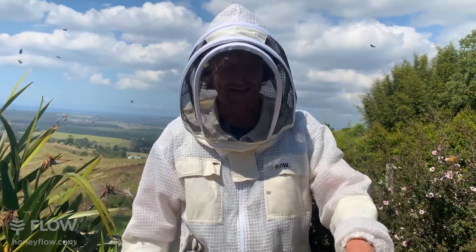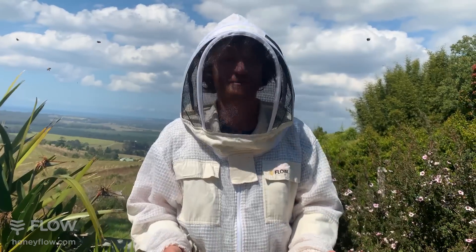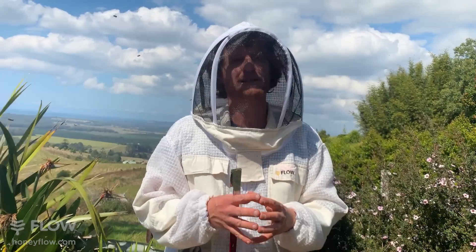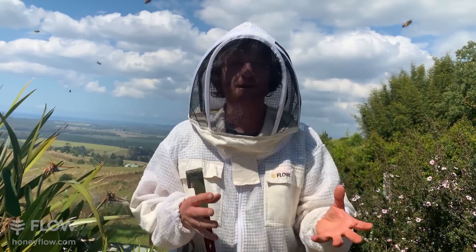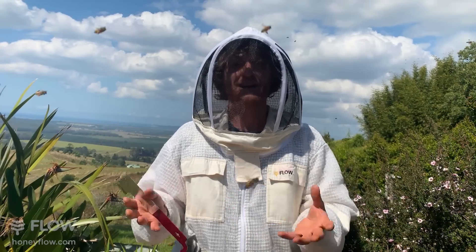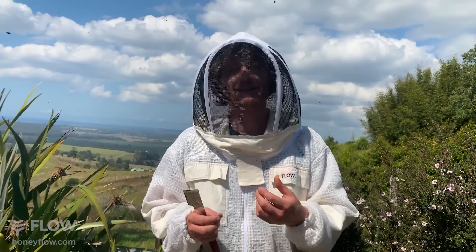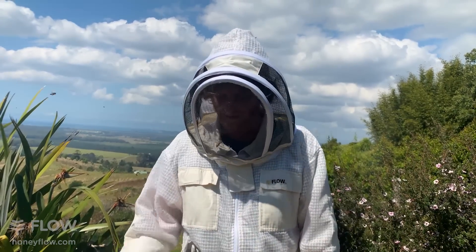Alternatively you could add more boxes - another brood box or another super - to give them more space. But if you leave them all cramped up they're going to swarm in springtime most likely. If you're around you can grab that swarm, but if you can't hang around all day you might lose half your bees, which will weaken your colony and reduce your honey crop. So taking a split is a great thing to do.